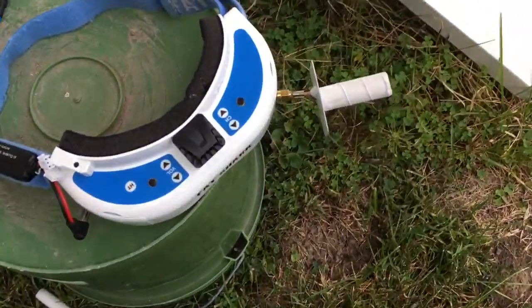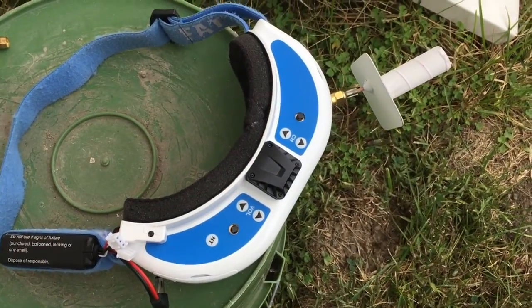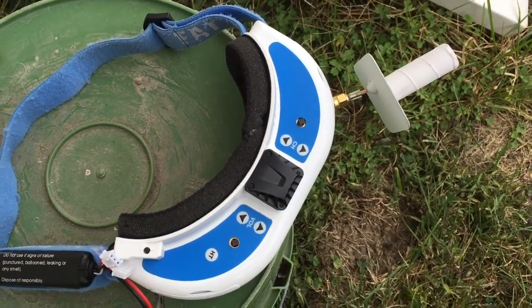This is set up with the helical antenna and it's pointed right down the street. Windy, windy, windy — so we'll give that a try and see what it looks like.